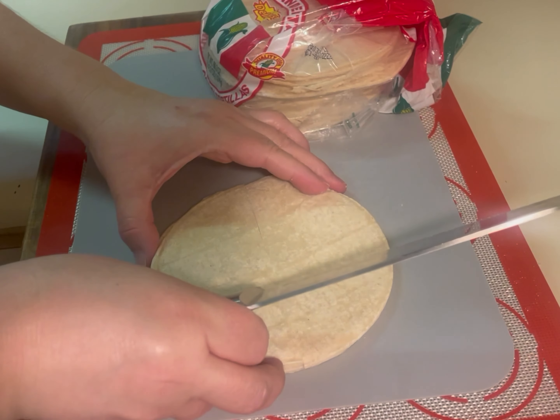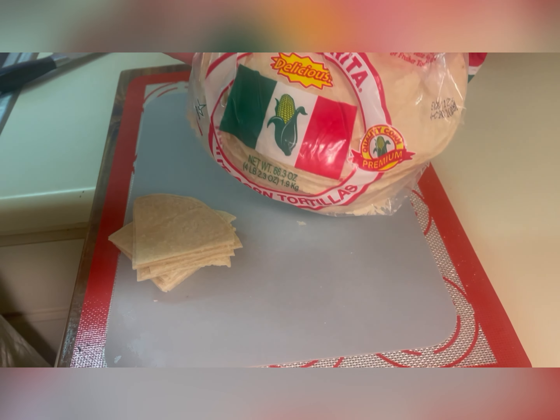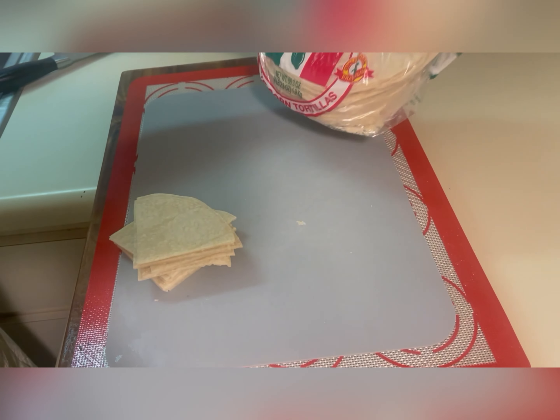You will first cut your tortillas in quarters or triangles. I like to use these tortillas but feel free to use any corn tortillas you like.